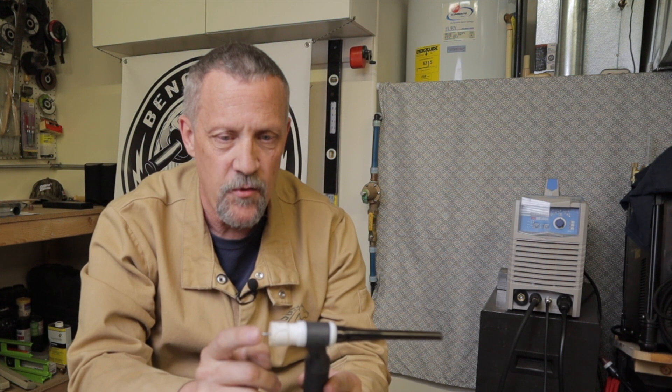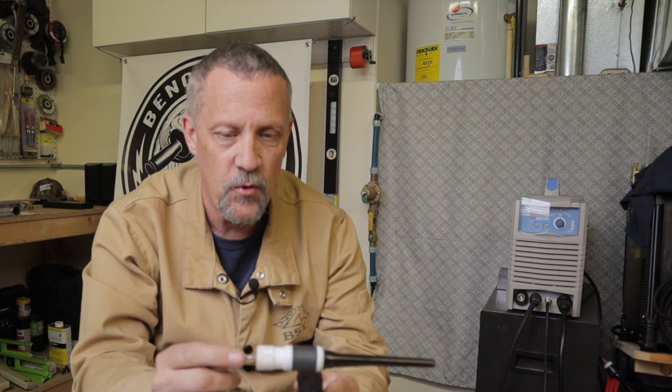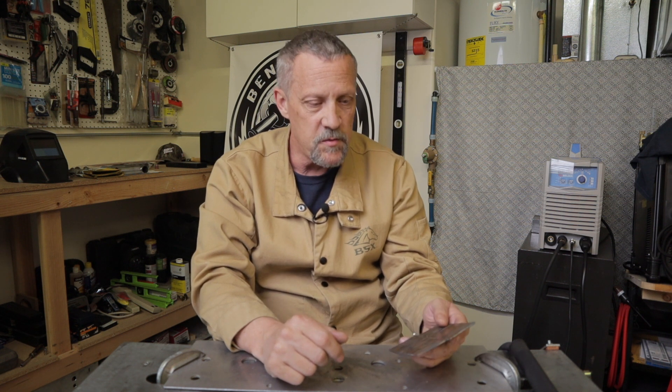I'll be using the Yes Welder TIG 250P machine, probably starting at about 100 amps and then just using the foot pedal — I may have to adjust as we go. I'm running 100% argon with a #10 cup and a gas lens, and of course the Lazer 3/32-inch tungsten sharpened to a pretty good point. I'll be running the gas at 20 cubic feet per hour. That's what I've been using on this practice — let me get it all set up and then we'll sit down and TIG weld some stainless steel.